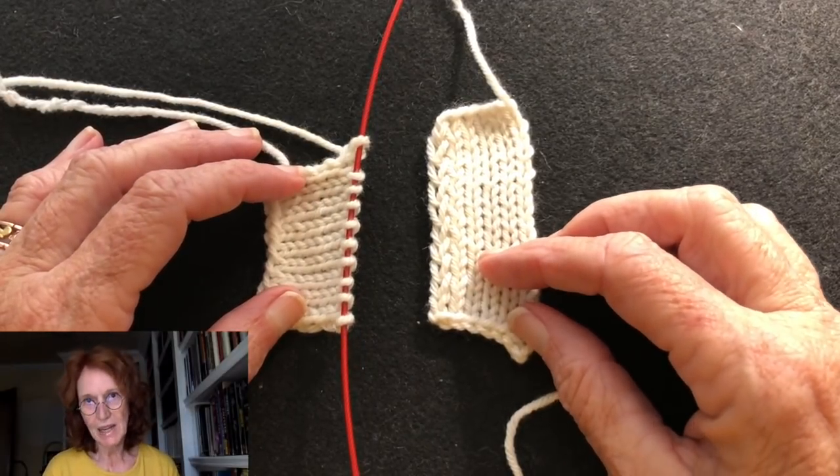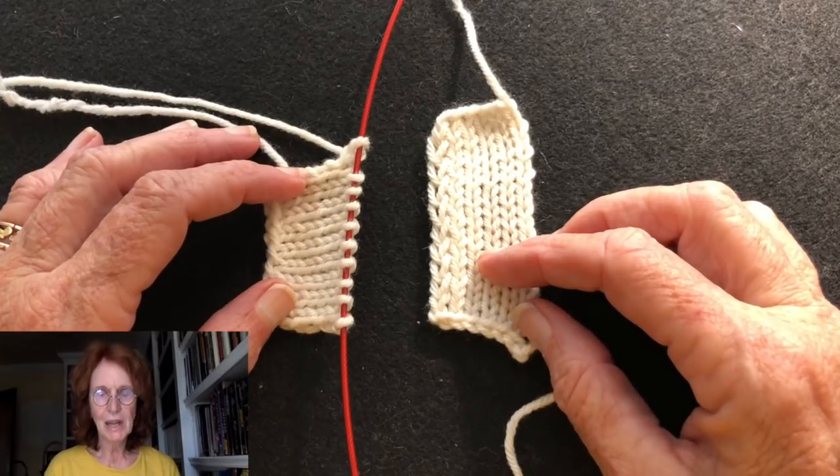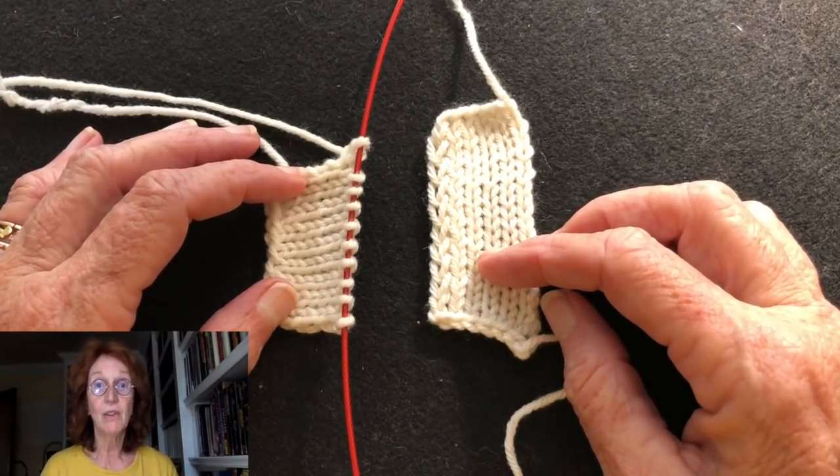Hi there, my name is Suzanne Bryan and I am a TKGA certified master hand knitter, and in this video I'm going to demonstrate how to work a Russian graft.